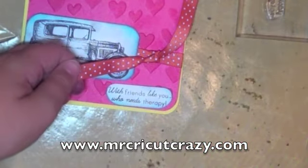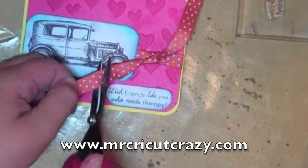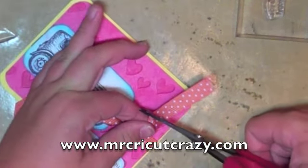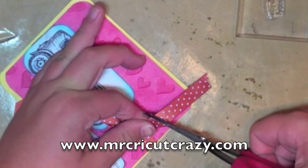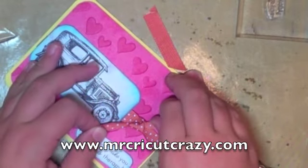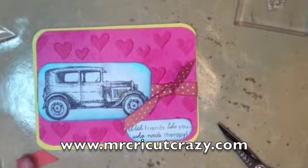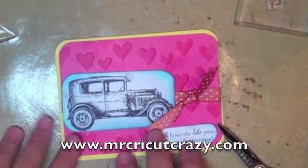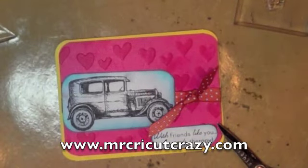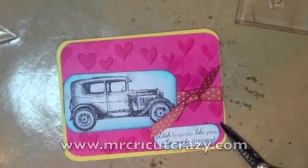And then we're going to use our wonderful Tim Holtz Titanic scissors and cut this right here. So there's that — here's our card! Thanks for watching, Mr. Cricket Crazy. I hope you have a great day. I hope you go and check out the Kendra Stampo Friendship Stamp Set, along with all her wonderful other products. Thanks for watching — bye for now, guys!